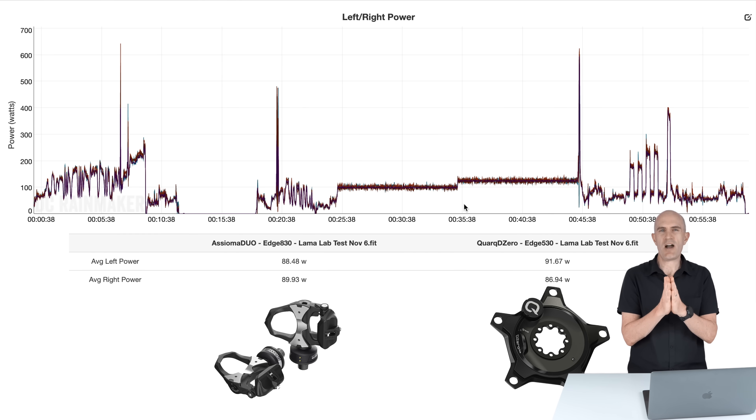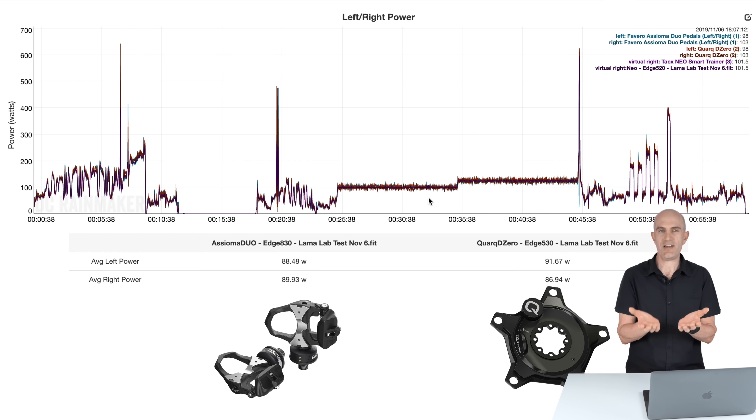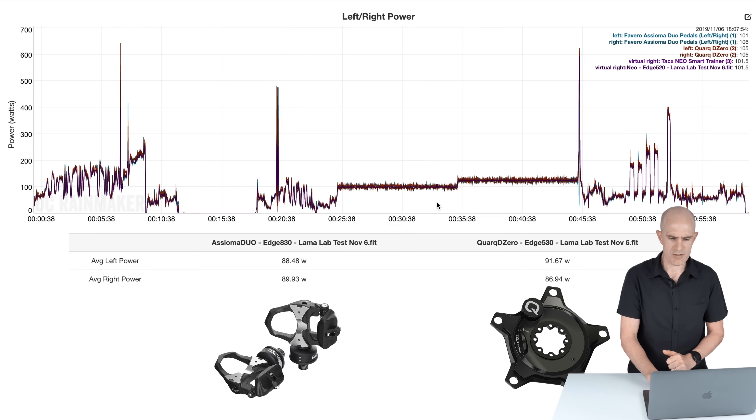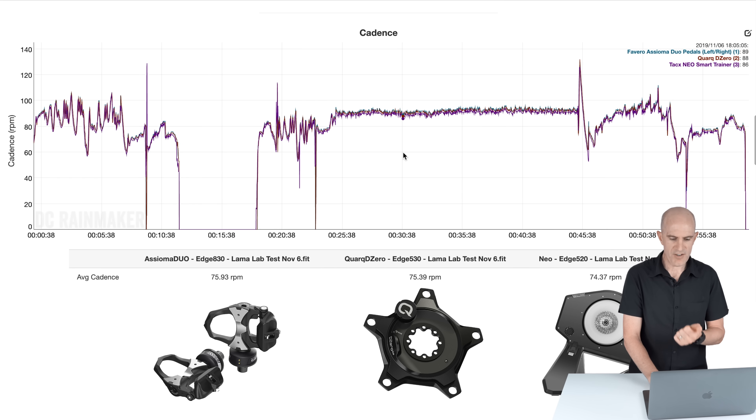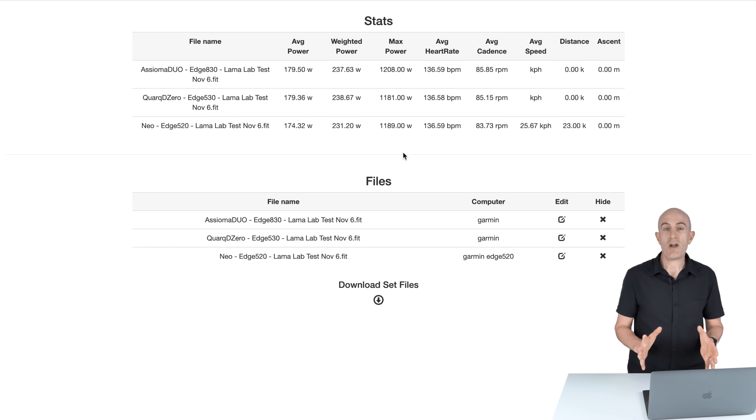Looking at the left-right power data — this is where the Quark DZero does that pseudo split in the middle, a best guess of where left-right should be. Overall we have 88/89 on the Assiomas and 91/86 on the Quark DZero, so they pretty much cancel each other out within a few watts either side. I'd probably trust the Assioma Duos more because they are two independent power meters. For cadence indoors: 75, 75, 74 — cadence all good. Overall stats: 179 versus 179 versus 174 for weighted average power; normalized power 237, 238, 231 — a little lower on the Neo. Max power: 1208, 1181, 1189 — very, very close. Indoors, that is a 10 out of 10 for the Llama Lab.